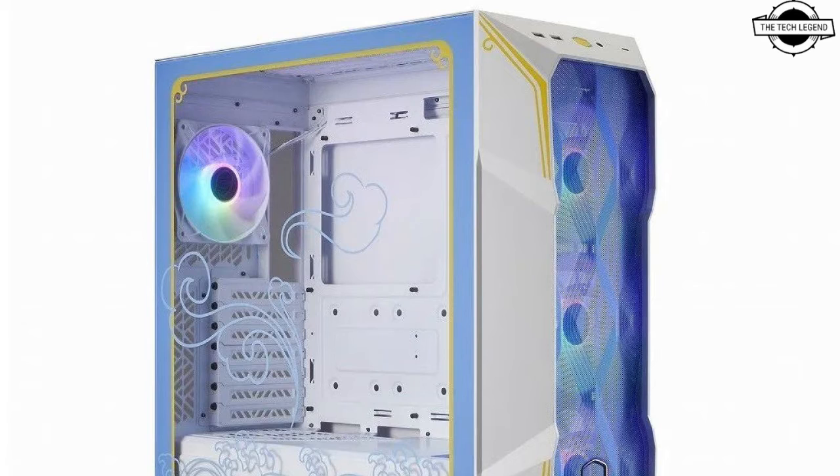The PC case showcases a distinctive three-dimensional matte front panel for optimal airflow. It supports up to seven cooling fans and accommodates 360 mm radiators on both the front and top. It is compatible with graphics cards up to 410 mm, CPU coolers with a maximum height of 165 mm, and power supply units with a recommended depth of 170 mm.